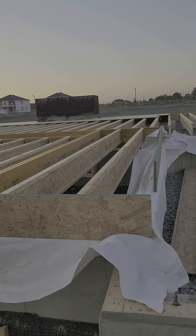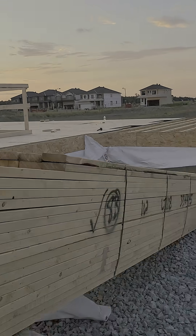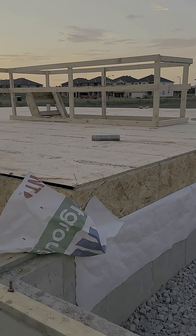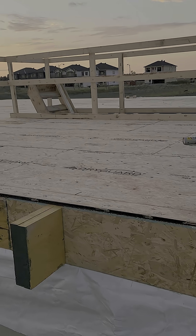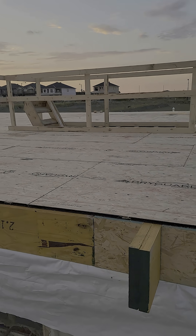Once your joists are in place, the next step is the floor sheeting. Builders are typically using aspenite or plywood sheets to cover the joists and make a strong base for the home. This sheeting is usually five-eighths or three-quarter inch thick, depending on the span of the building and the code requirements.